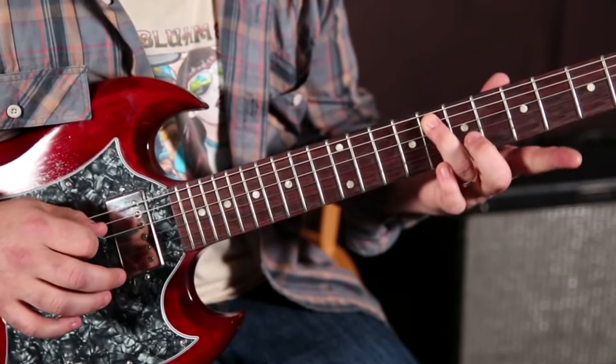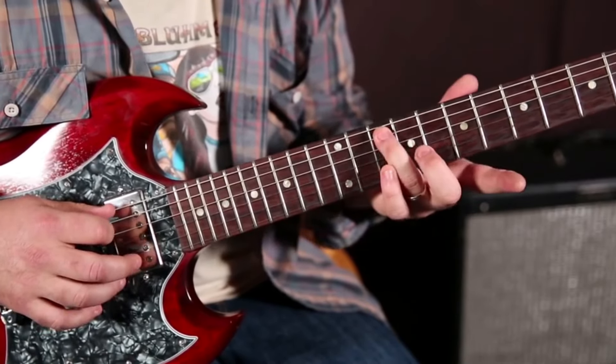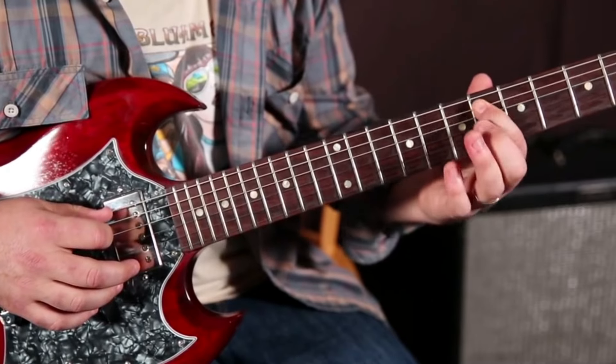And then we're going to slide that ring finger from 10 to 8 on the A string, and then 6 on the A string with another quarter tone bend.